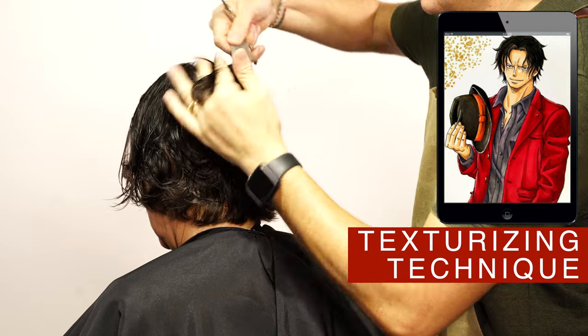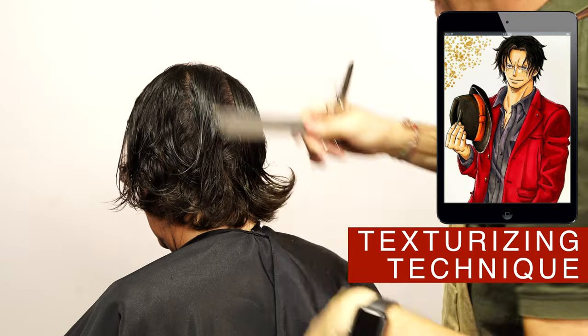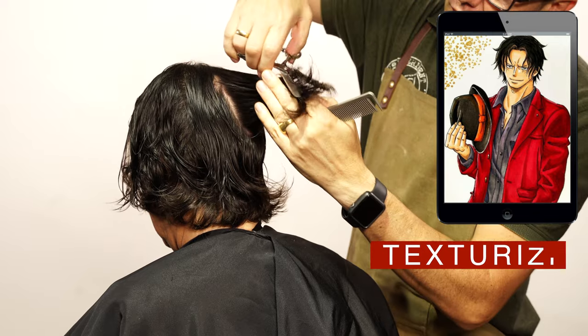To add fluidity on the style and the layers, texturize the ends in the direction upwards. Depending on the density of the hair, you will need more or less. In my case, not too much because I already have thin hair.